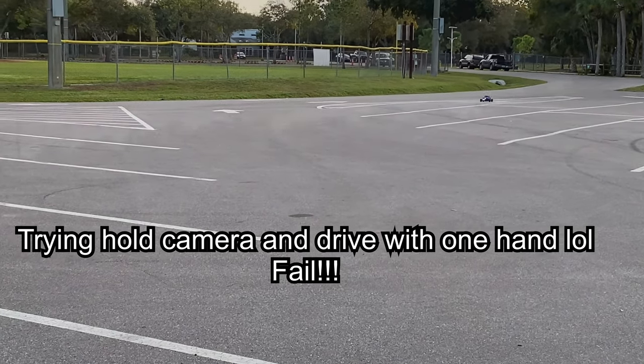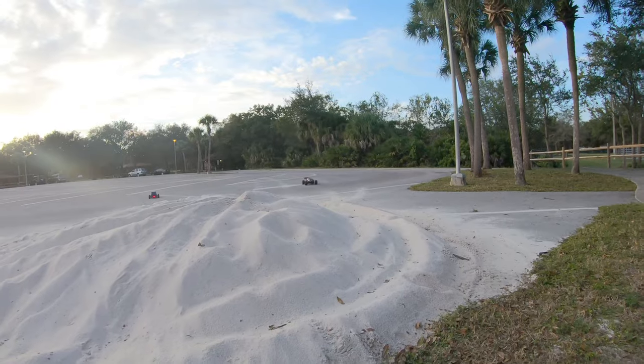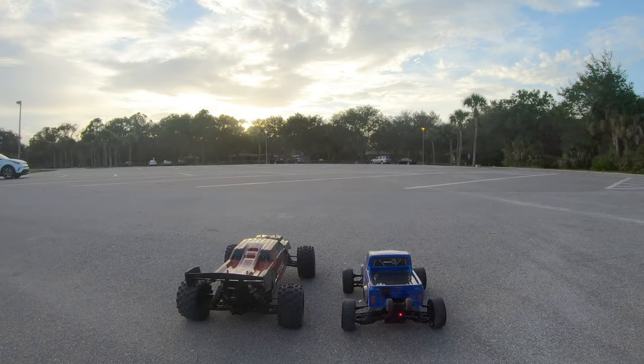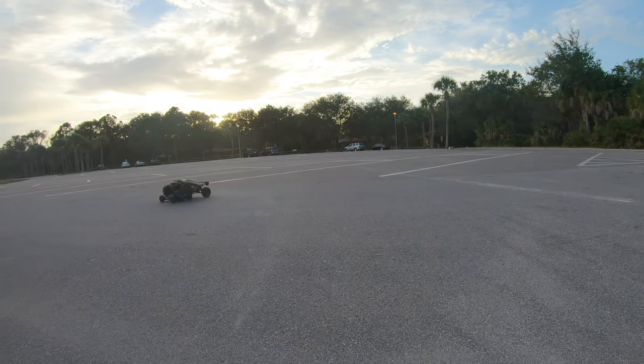Oh there we go, that's what happened! Oh, that was good. Mark, get set, go! Oh snap!